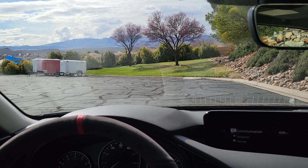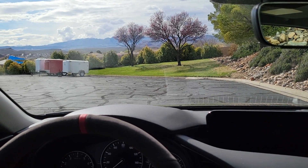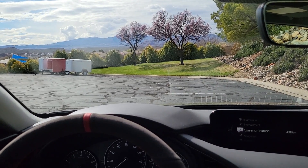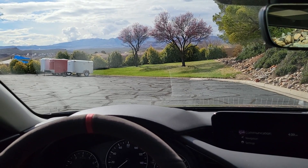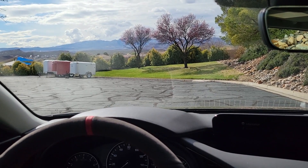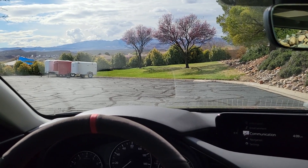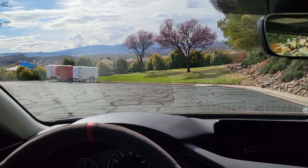In a Chrysler situation, for example, if you drove a certain way 300 times, it would notice and put you into an aggression slot, which then puts you into different shift scheduling. I don't have the Mazda-specific data on that, so I'm not going to speculate if it works the same way, but I do know that it does learn to your driving style.